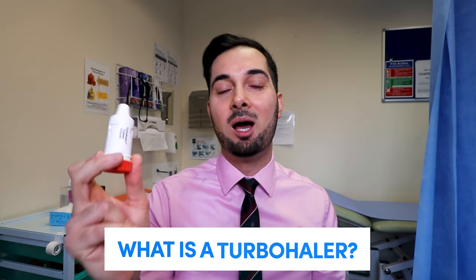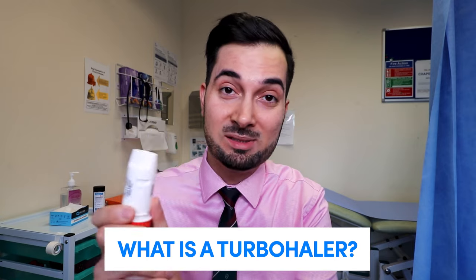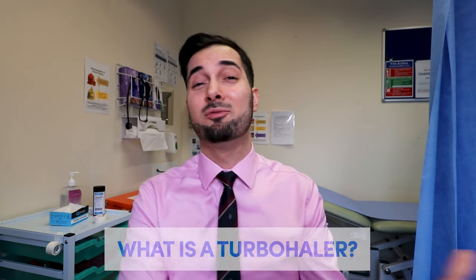So what is a turbohaler? It's a medication delivery system prescribed by your healthcare professional for many different diseases, for example COPD and asthma. It's one of the types of inhalers used to get medication to where we want it — the lungs. The turbohaler is driven by inhalation, so unlike common inhalers that propel medicine outward, your forced breath in is what delivers the medicine into your lungs. The medicine is a dry powder.